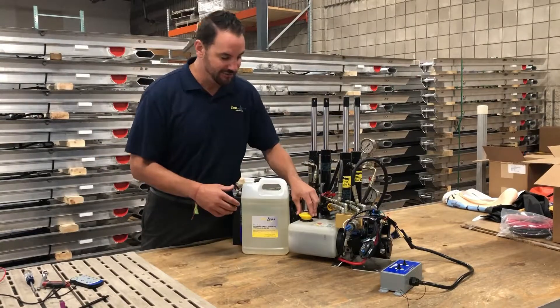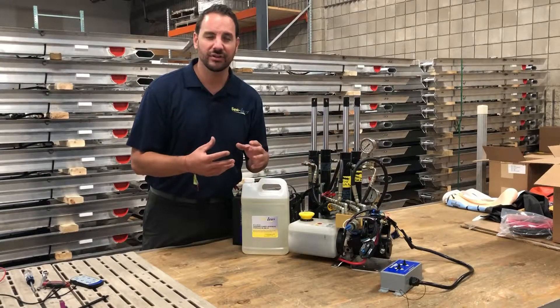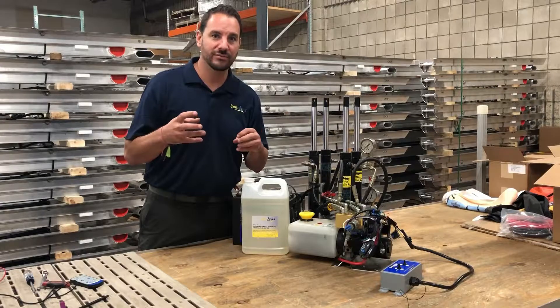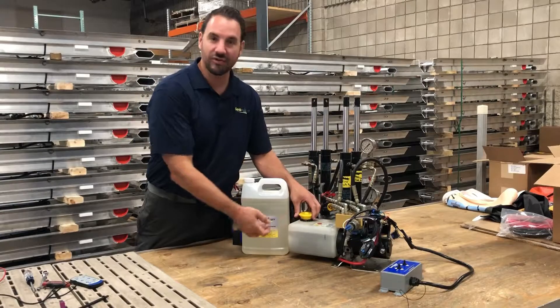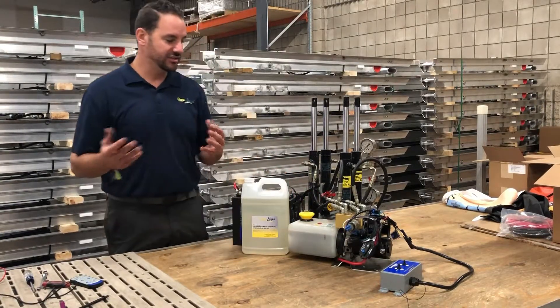If you do need to top it off a little bit, I usually recommend filling to within a half inch to an inch from the top. You don't want to fill it completely because if you run it up and down a few times, the oil will actually get frothy — it expands with air mixed into it and could spew over the cap. So leave a little buffer there.